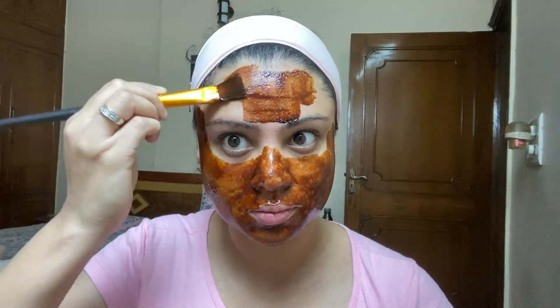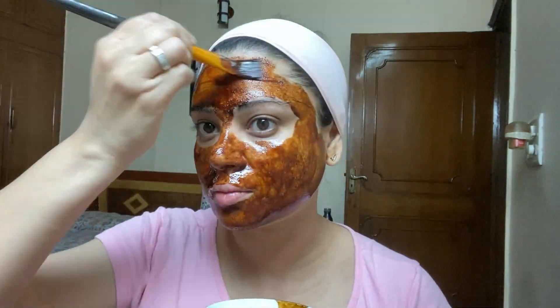You have to mix these 3 things, but take care of one thing: for lemon, you have to take only 1-2 drops. The coffee will always be the base quantity, and the aloe vera gel will always be 50% of the mix. So if you are taking coffee, you will take half the amount of aloe vera gel. In this quantity, you have to prepare this paste.